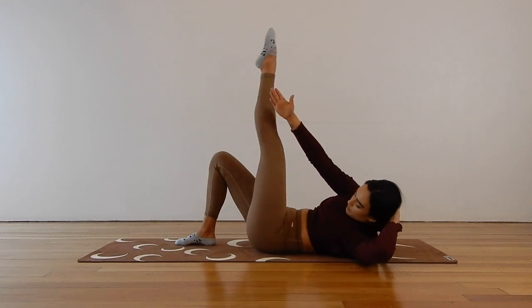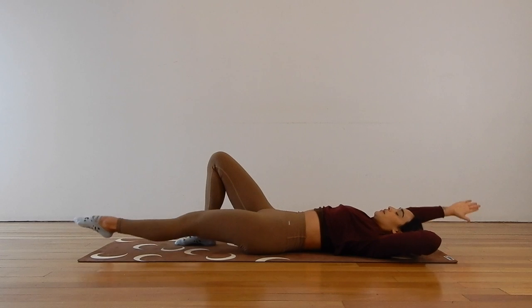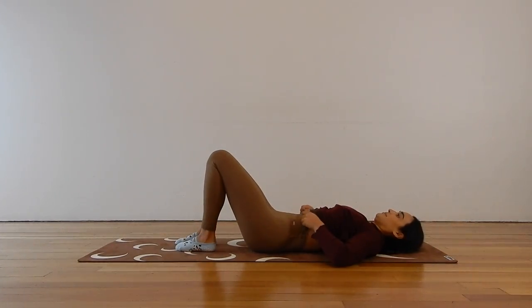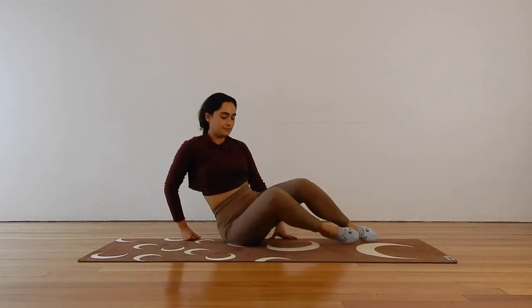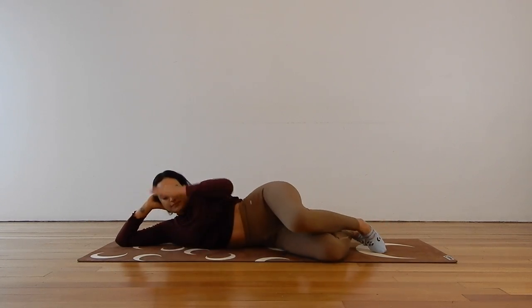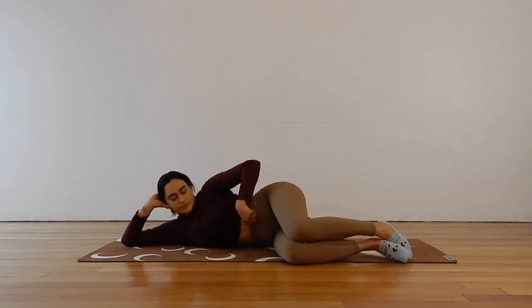Let's do another five, four, three, two, and one. Coming on down, rolling straight over to the second side. We want to be on our right side with the left leg on top, bringing those knees into that 90 degree position for your 90 degree clam.